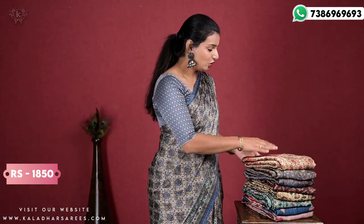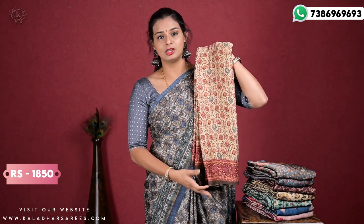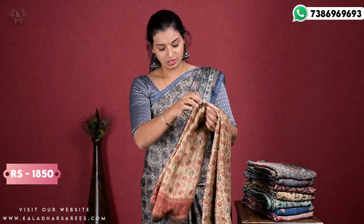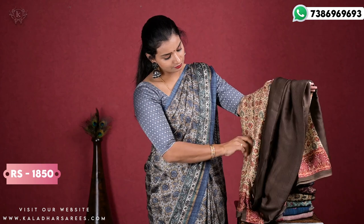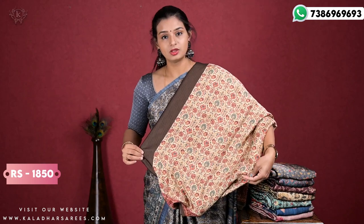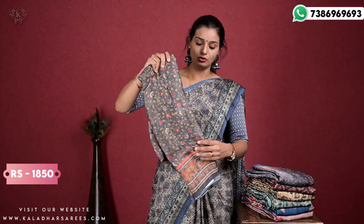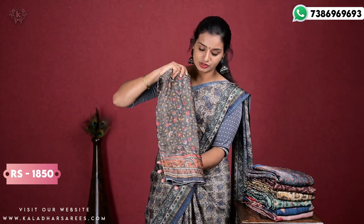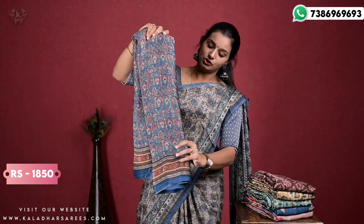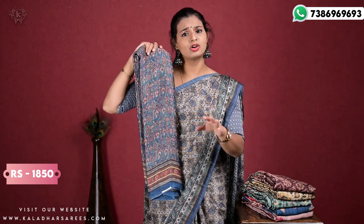So this is one print — cream and maroon color combination. This is one color: grey and a little orange combination.